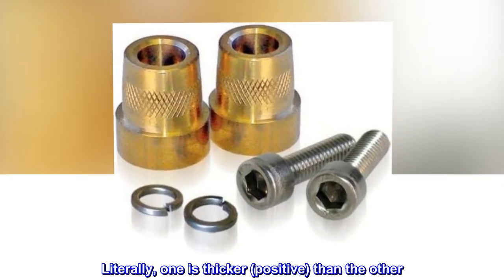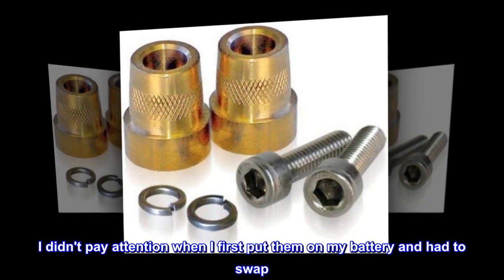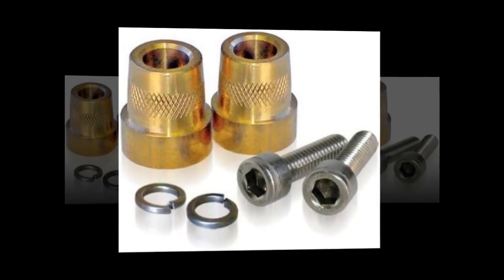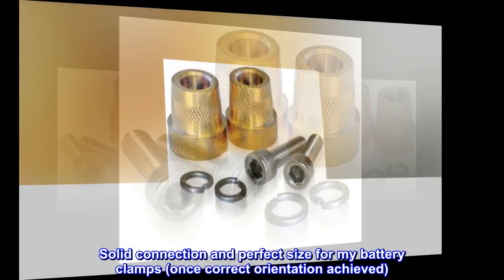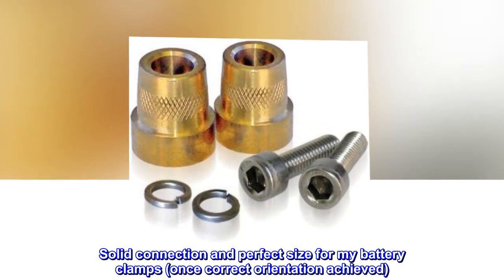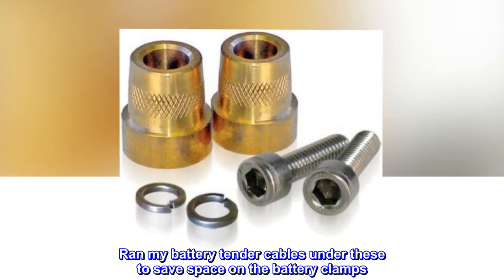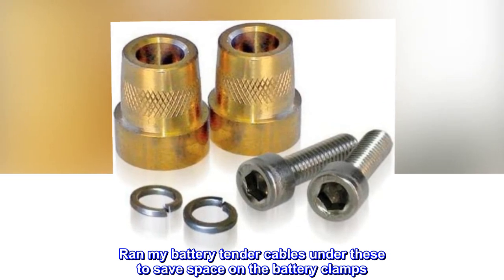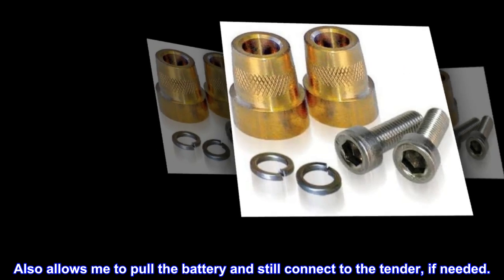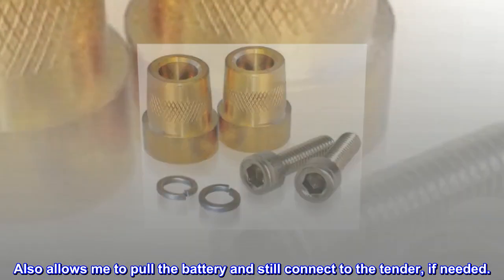Top reviews from the United States: there is a positive and a negative side to these — literally one is thicker on the positive than the other. I didn't pay attention when I first put them on my battery and had to swap them. Solid connection and perfect size for my battery clamps once correct orientation was achieved. Ran my battery tender cables under these to save space on the battery clamps, and it also allows me to pull the battery and still connect to the tender if needed.